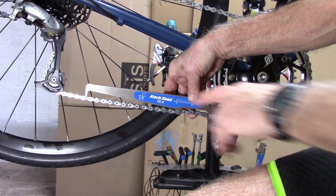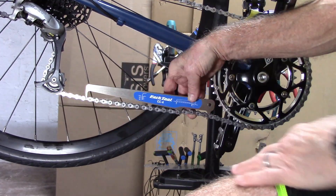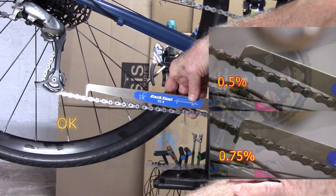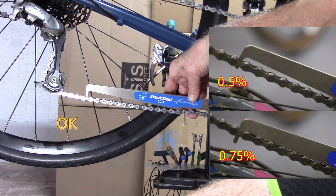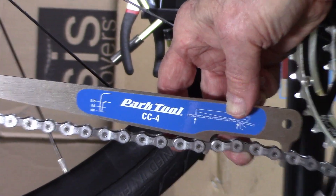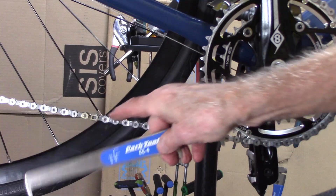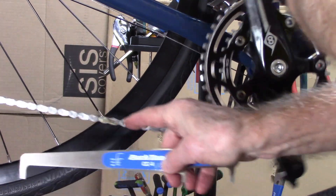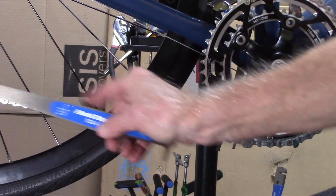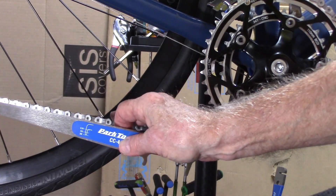This is a fairly new chain, and we can see that it does not engage or go through the chain. Avoid placing any of the tips in the master link, but do measure several different areas on the chain to get a good feel as to whether there's any significant wear or not.